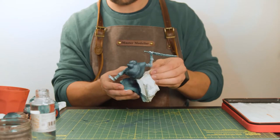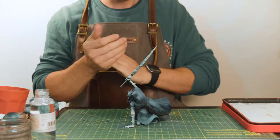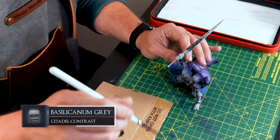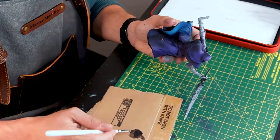Peel off the protective masking tape we applied earlier to stop any blue contacting the purple cloak and we're ready for the next part. My favourite contrast paint, Basilicanum Grey, will make a great base for the sword, so with a layer brush just apply a good first coating to the sword.